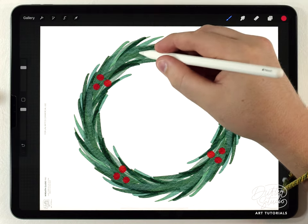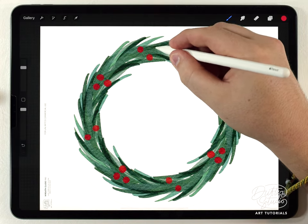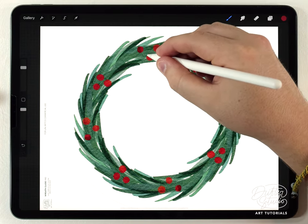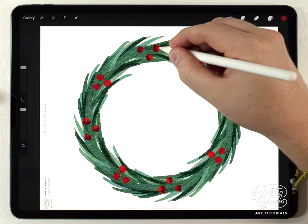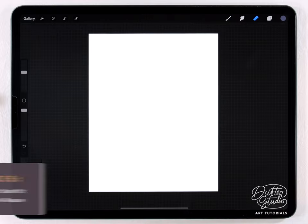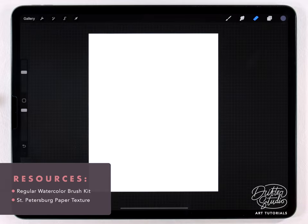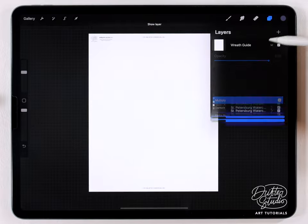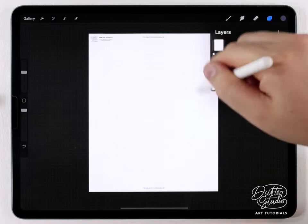In the first part I'm just going to show you really quickly how to set up the rotationally assisted drawing, and then in the second part of the video I'm going to show you how to paint four different types of wreaths. Now because I want to paint watercolor wreaths, I've already got a watercolor paper texture loaded into Procreate, and for the brushes I'm using the regular watercolor set — I'll put links to all these materials in the description down below.